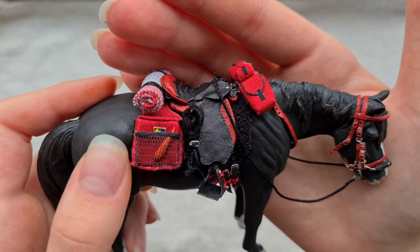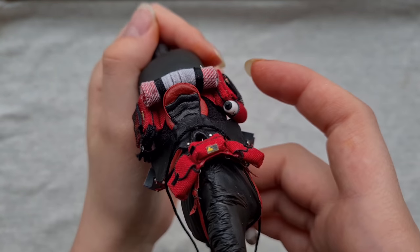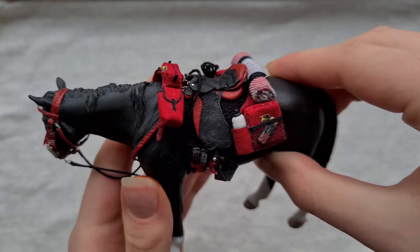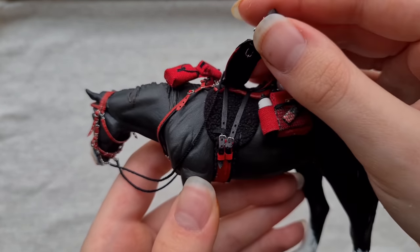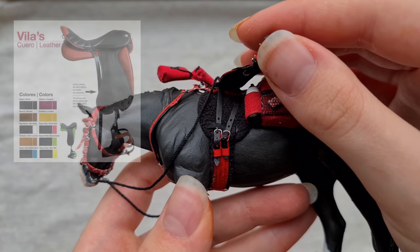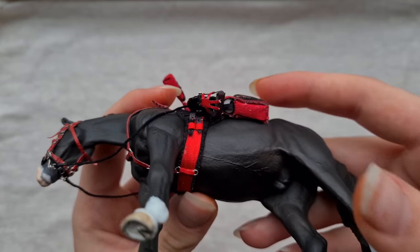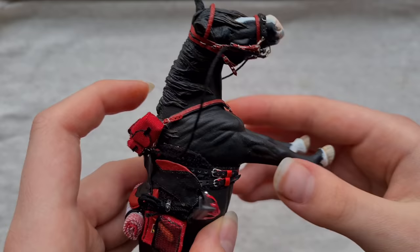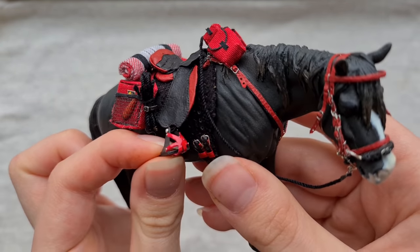And here is the saddle. It looks pretty funky — it's definitely very different. It has these fancy stitch markings on the seat and it's two-toned black and red, which I've never done before. It's supposed to resemble a Zaldi endurance saddle and I think I got pretty close. It's a really unique kind of saddle and I really enjoyed making it and it wasn't too hard either. I do have a walkthrough of how I made this set, so if you want to watch that, link in the corner and in the description.